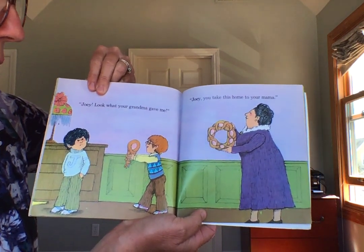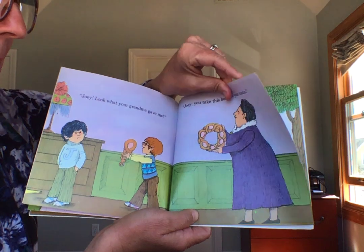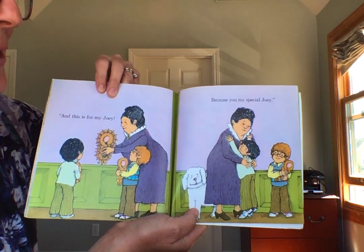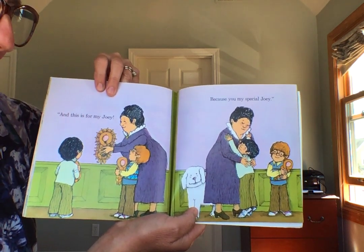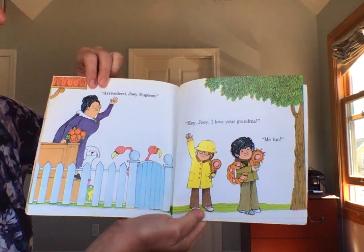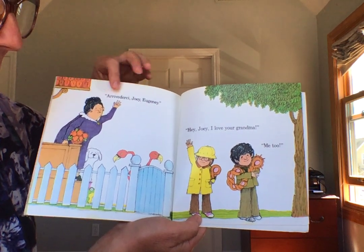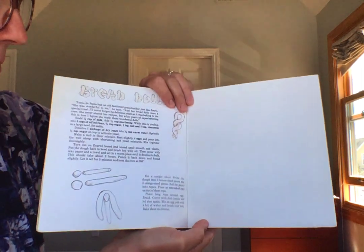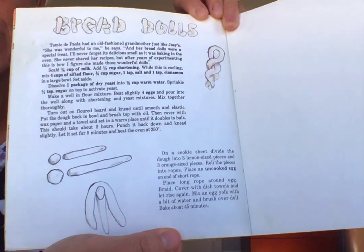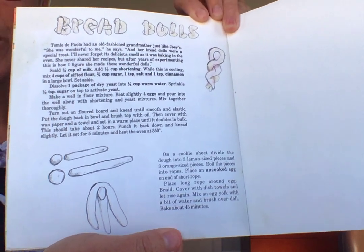Joey, look what your grandma gave me. Joey, you take this home to your mama. And this is for my Joey because you're my special Joey. And here is a recipe for Tommy DePaola's grandmother's bread dolls. I have never tried this, but maybe you want to try it at home.